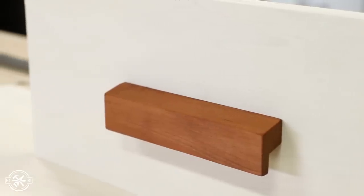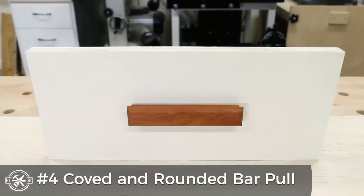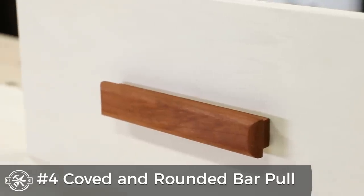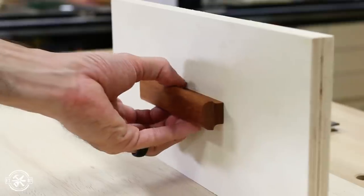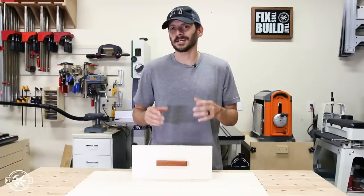Let's head on over to the router table now. For the fourth drawer pull I went to the router table. With the router table you can add all kinds of different designs and do more than you can do with just a handheld router. I used a cove bit and a round over bit to make this shape.